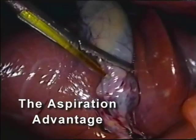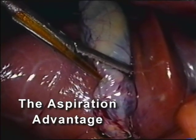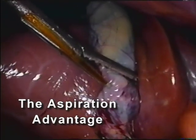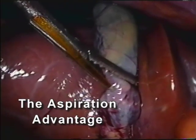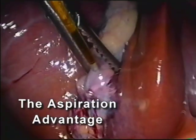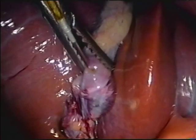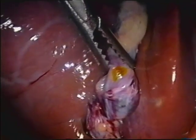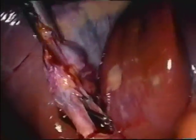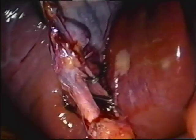After cholangiography has been completed, the clamp jaws are opened and the gallbladder is easily aspirated through the 19-gauge needle, which is lying in a dependent portion of the gallbladder. The needle and catheter are then withdrawn. Bile leakage from the needle puncture site is minimal. After the catheter has been withdrawn, the channel valve can be closed or left open as a smoke vent.